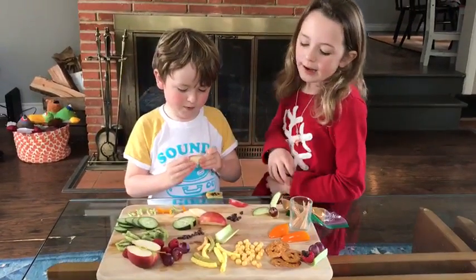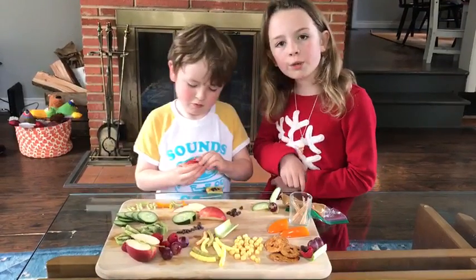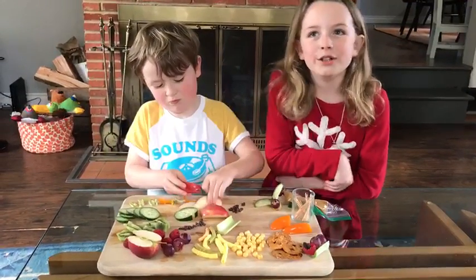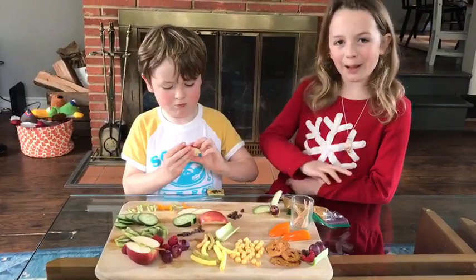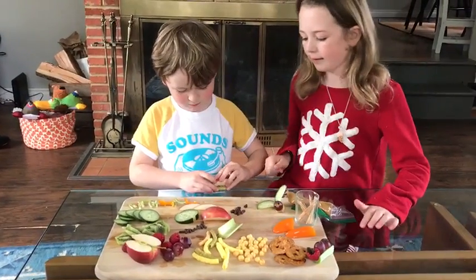You could also use kiwi, grapes, raspberries, and celery. But you could really use like anything you want, and you should probably ask a grown-up for help. Luke, how's your bug coming along? Good!